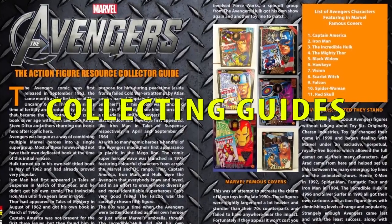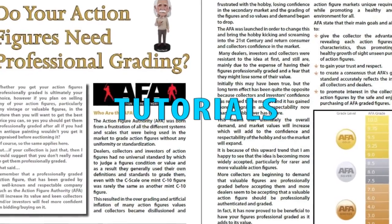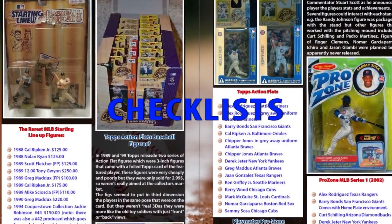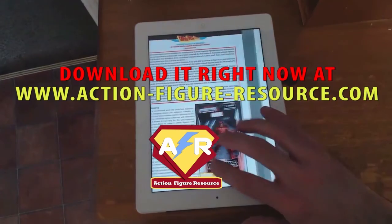ActionFigureResource.com — Yesterday's toys, today's treasures.